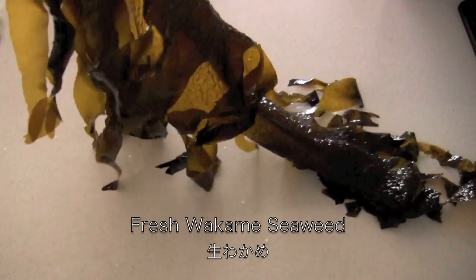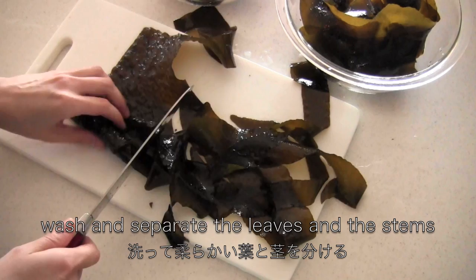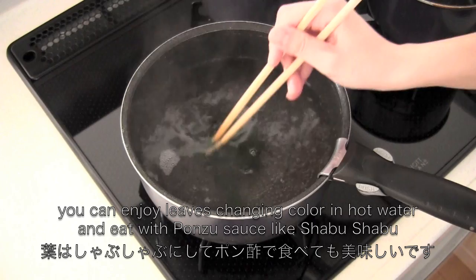Wash and separate the leaves and the stems. For example, leaves can be used for salad or soup, and the stems can be used for a simmered dish or stir-fry dish. You can also enjoy the leaves changing color in hot water and eat with ponzu sauce, like Shabu Shabu.